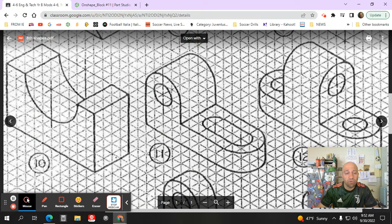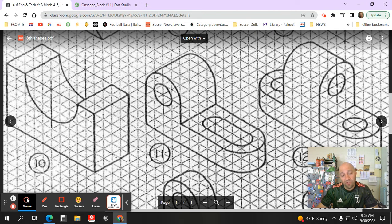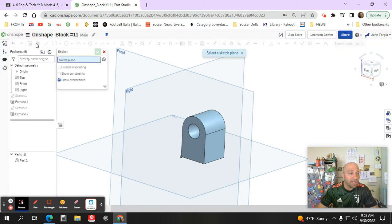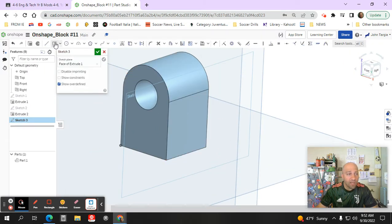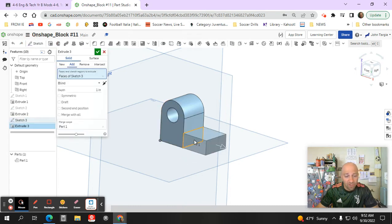Looking back at the drawing, I've created the left portion and now need to continue with the right side, which has a slot. Counting the squares — one through seven — that equals 1.75 inches. This section is two blocks tall and four wide. I'll start a sketch on this surface, use my rectangle tool to draw from the bottom corners, and make that rectangle one inch by 5.5 inches.